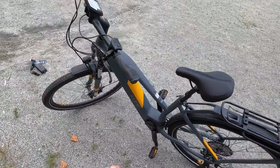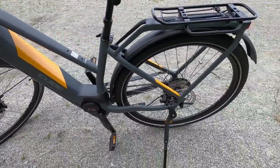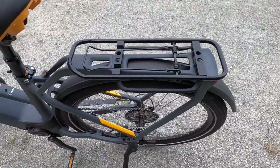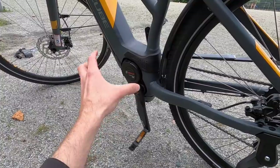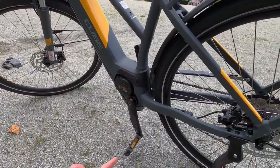Hydraulic disc brakes with three-finger levers, Shimano, big 180mm rotors front and rear — standard dual-piston calipers. These really get the job done. You'll notice that the way they've integrated with the Bosch mid-drive system, it's really tilted and rotated up here. Maybe that's to get a shorter reach for a smaller frame size.